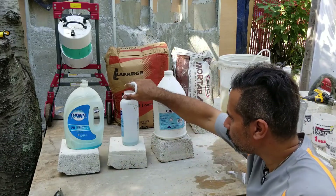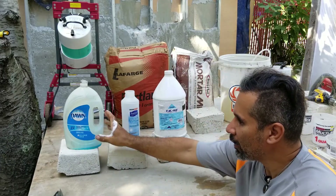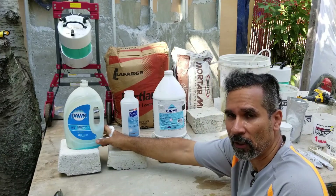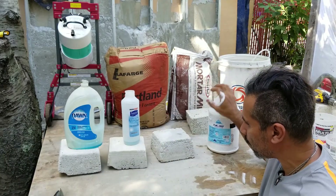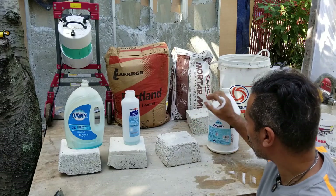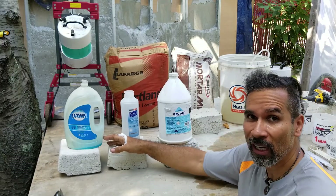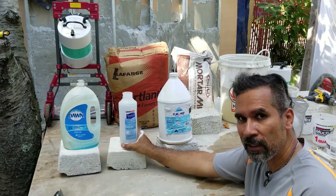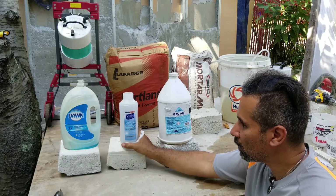These are foaming agents that have been used for making air crete. I do not recommend Dawn — if you're using Dawn, chances are your cement is going to collapse and won't stay solid like these samples here. These are all samples of air crete that I made and they had no collapsing with them. Don't use Dawn, but if it's the only thing you have, use a lot of it.